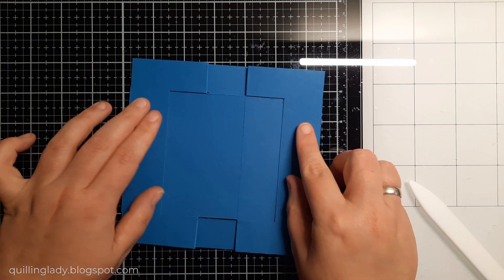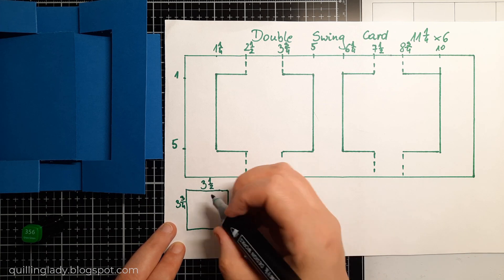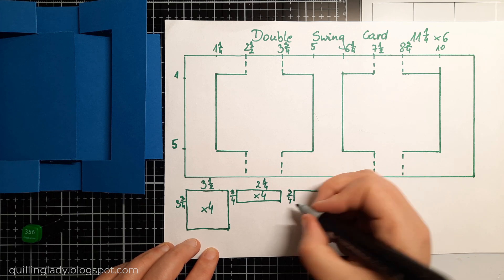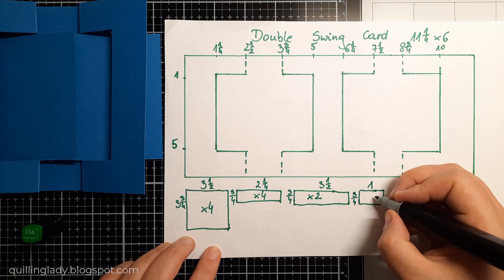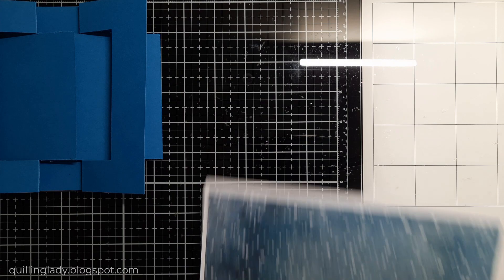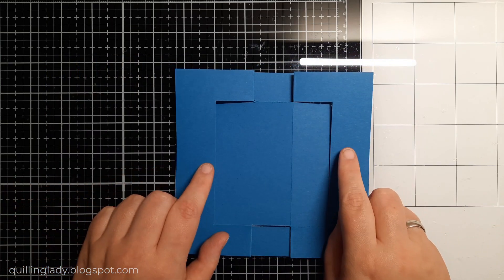I used all the scraps from my stash and created some white panels. Now the choice is yours — if you want to have four panels or two panels. I've got 3 and a half by 3 and a quarters, then 3 quarters by 2 and a quarter and I need four of those, then 3 quarters by 3 and a half and I need two, then 3 quarters by 1 inch and I need four panels, and the longest one that will go on the sides will be 1 inch by 3 and 3 quarters and I need three of those. The colored panels will be slightly smaller. Don't forget to take a screenshot of all my measurements.